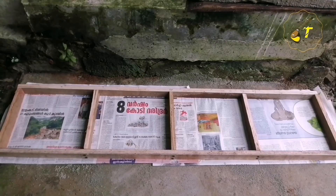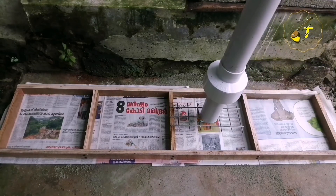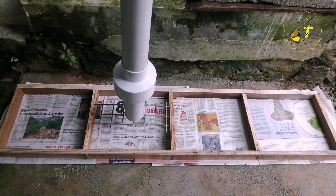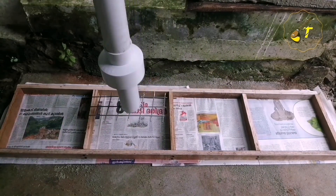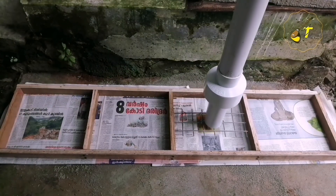Now we are going to put a frame in front. We have to put the concrete on each stand.